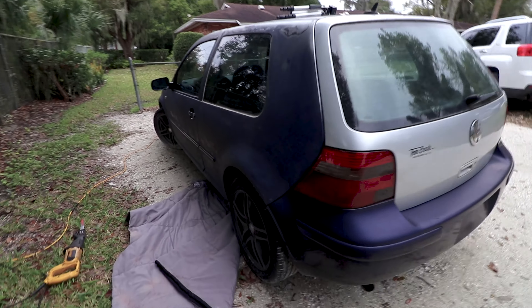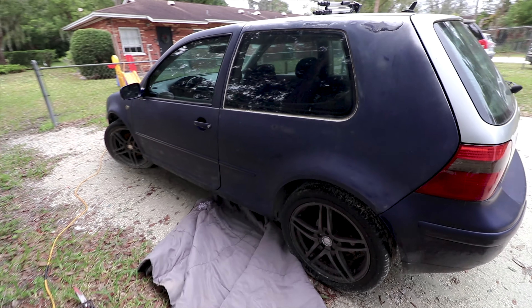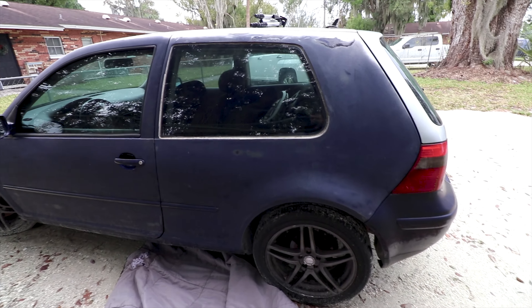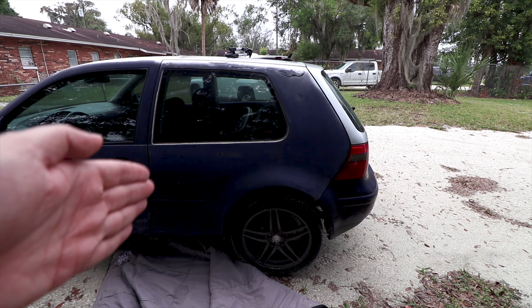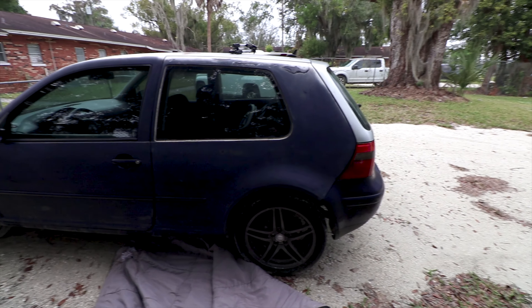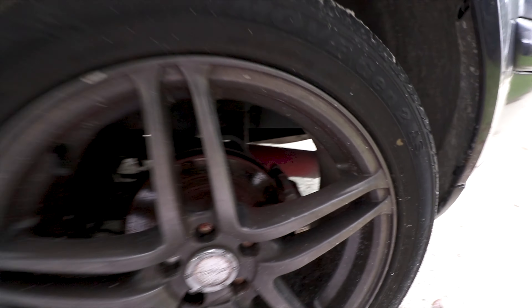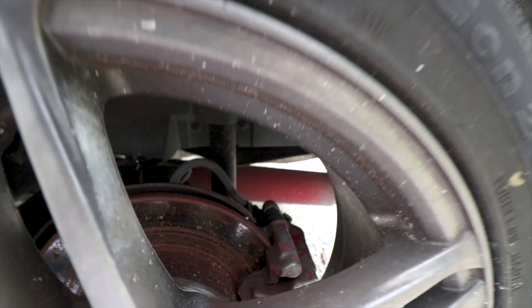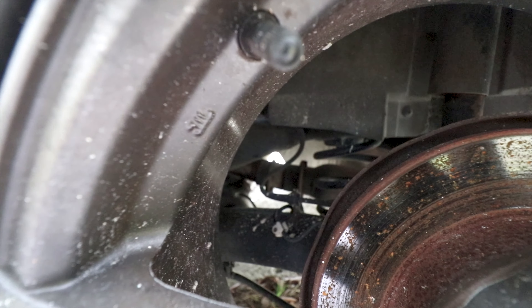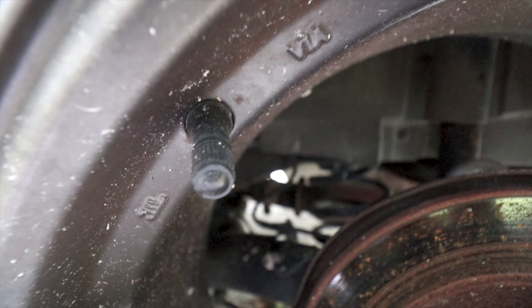What's up guys, welcome back to another video. Today I'm going to be hacking up the exhaust on the GTI — and by hacking up I mean cutting off probably right about here. The previous owner, maybe the previous previous or previous previous previous, installed a glass pack in place of a muffler. So actually, I may not have to hack it off.